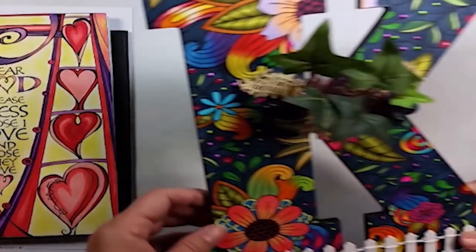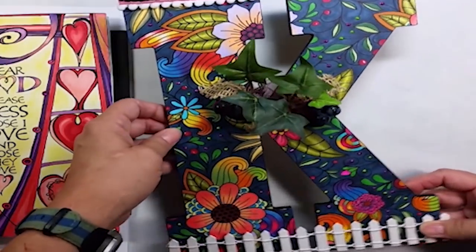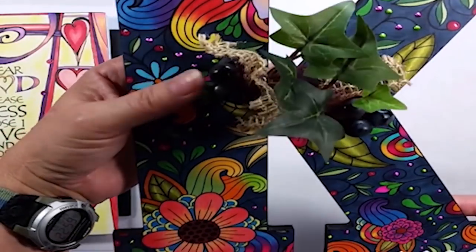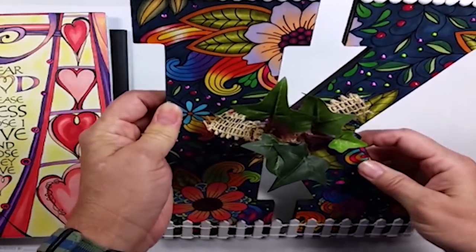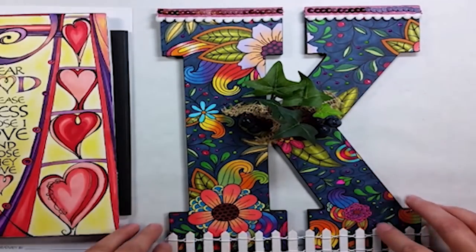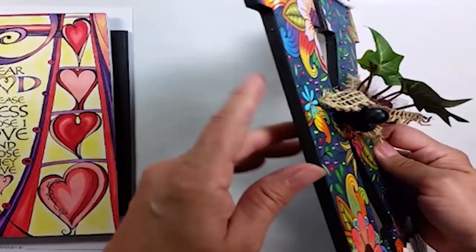Here's another project I did. I got a big chipboard letter K. I painted it with black acrylic paint for the base just so it would cover all the edges and give a uniform consistency. I colored my coloring page with Copic markers and I used a dark background color so that those brighter colors would just pop off of it. I added liquid pearls to give some dimension.